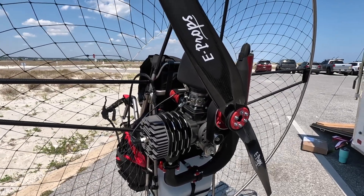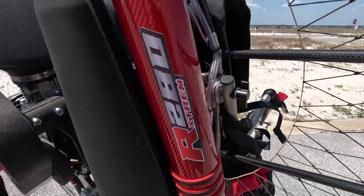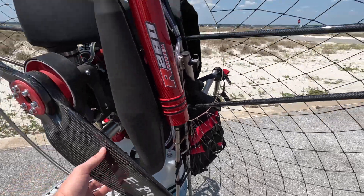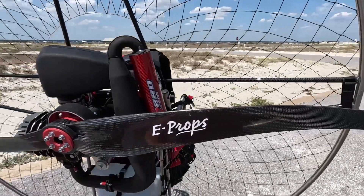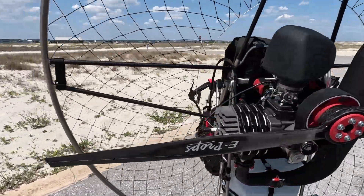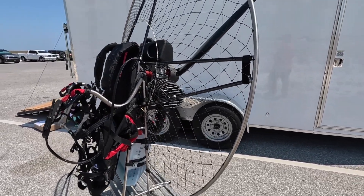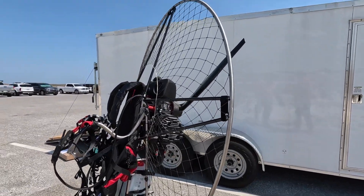Here we have the new AirConception 280 Extreme from AirConception. Just got done flying it and it is unbelievably powerful.